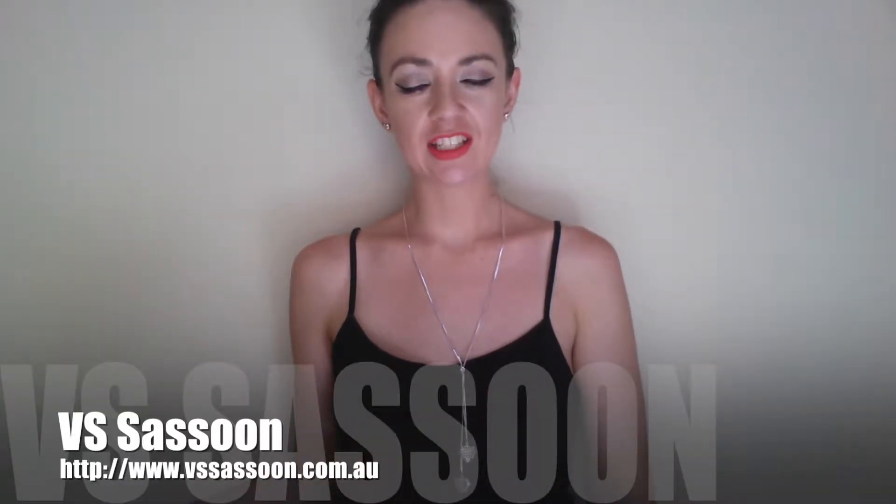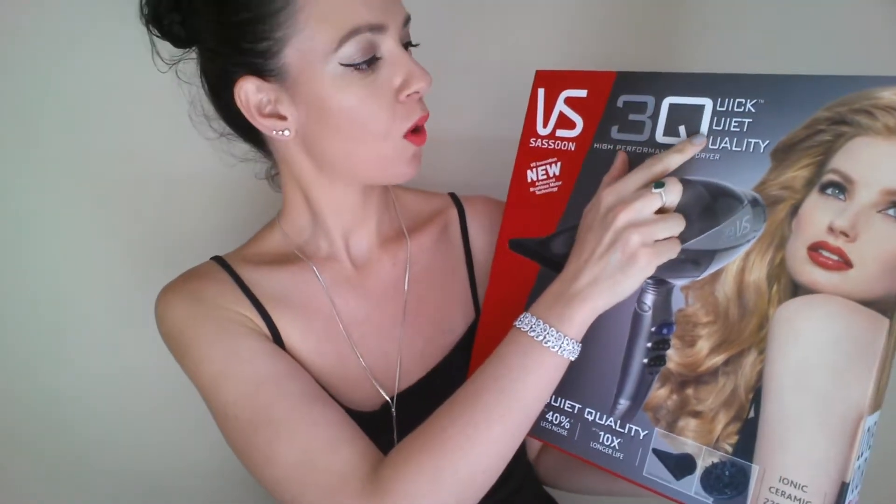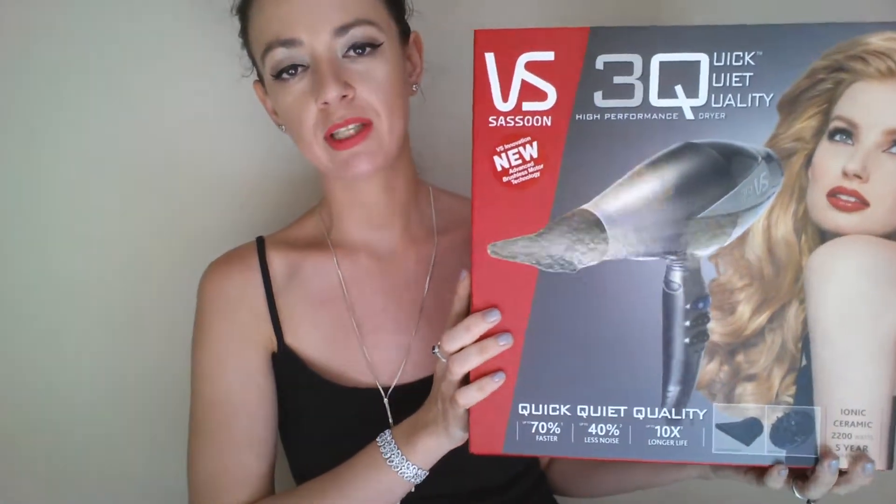Hey everybody, so over the past two weeks I've been taking the Via Sassoon 3Q Beautiful Hair Challenge and I've discovered a real difference in my hair — the quality of it, how it feels, my styling time. Today I'm going to tell you all about the new 3Q by Via Sassoon hair dryer. The 3Qs are quick, quiet, and quality, and these are all very true claims and I believe all of them, and I'm going to tell you why.